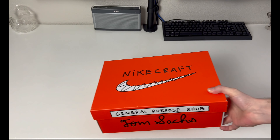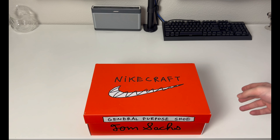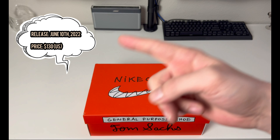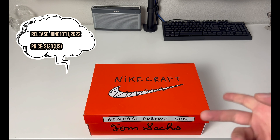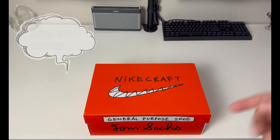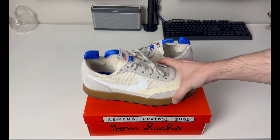This particular pair of Nike Tom Sachs came out on June 10th, 2022, on the Tom Sachs website for $130 US — that was without shipping. With shipping it was about $142 or $140; domestic US shipping was around $10 to $12.